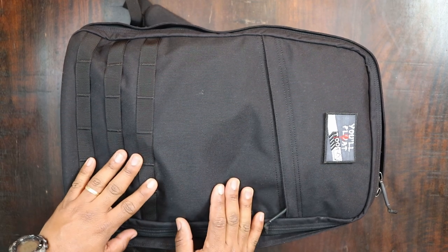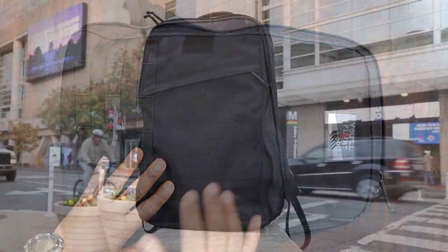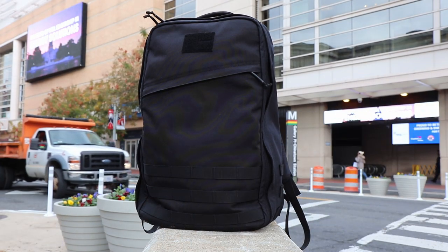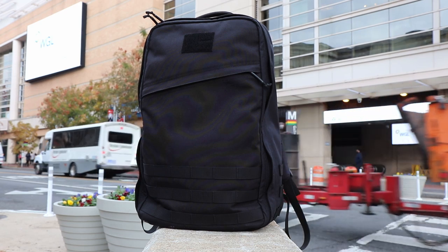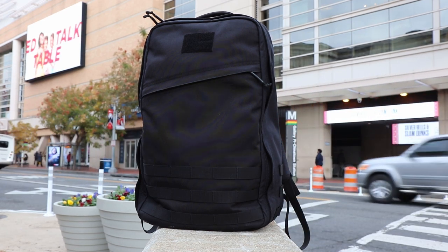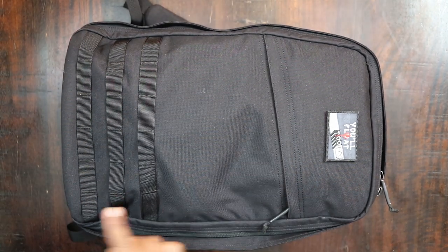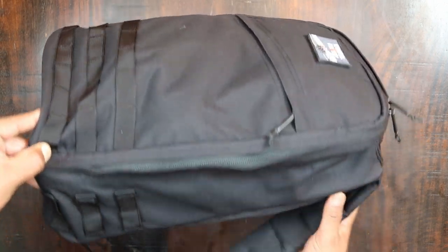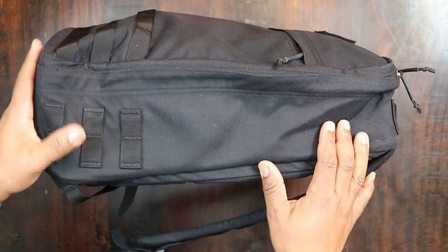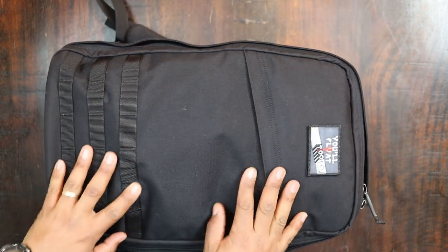Alright guys, bear with me. This is the top-down view because I think this bag is so damn awesome, I had to get a close-up of it. The GORUCK GR1 actually measures 3.2 pounds, 12.5 inches in width, 20 inches high, and it can expand out to about 6.75 inches.